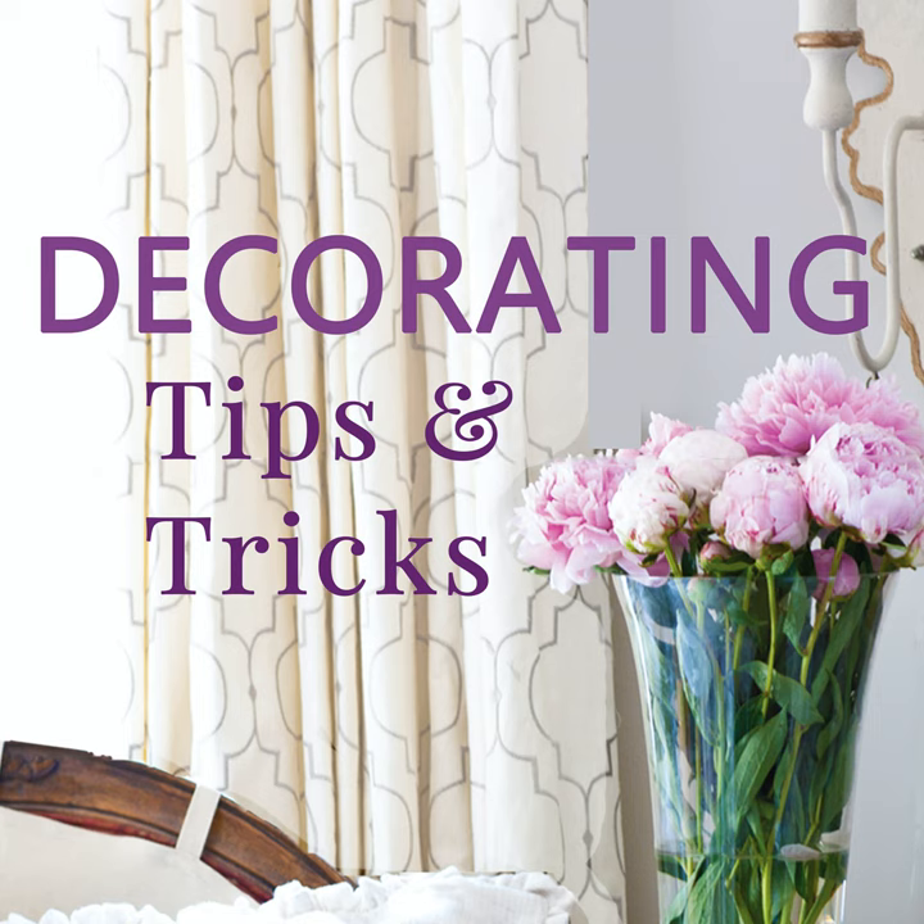Hey everyone, your designers are here. I'm Anita with Cedar Hill Farmhouse, I'm Yvonne, and I'm Kelly at My Soulful Home. We've got tips, tricks, and decorating advice for you, so let's get started.